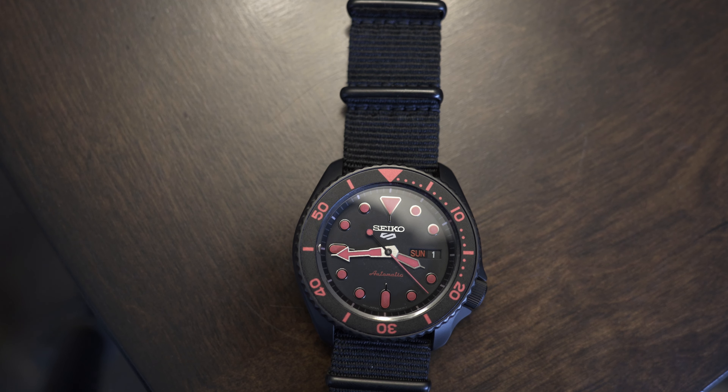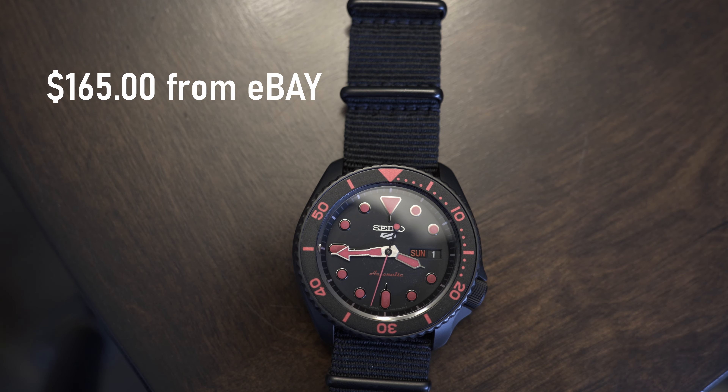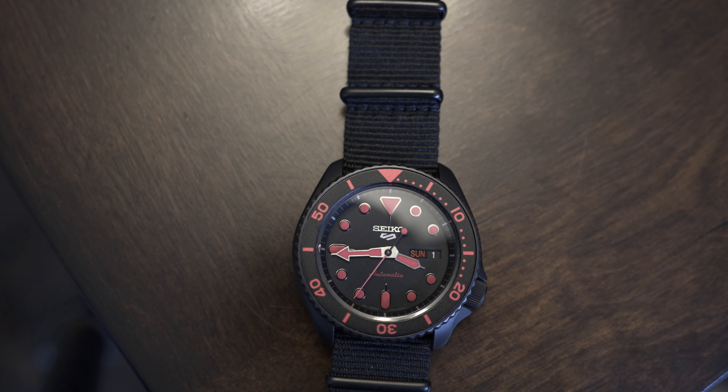This is my watch — my Seiko SRPD83. There are many watches like this, but this one is mine, and this one only cost me $165. I'm making a video about the Seiko SRPD83, because why not?